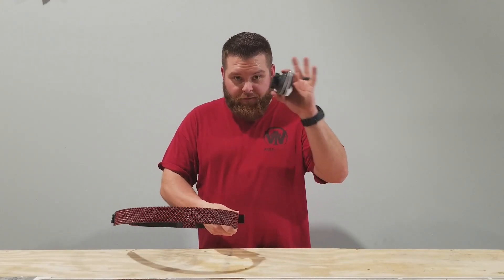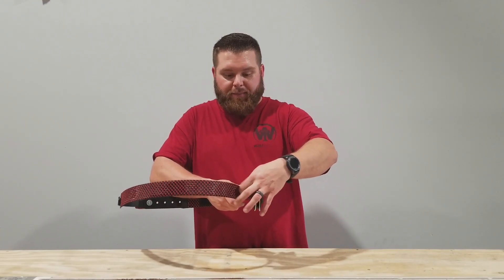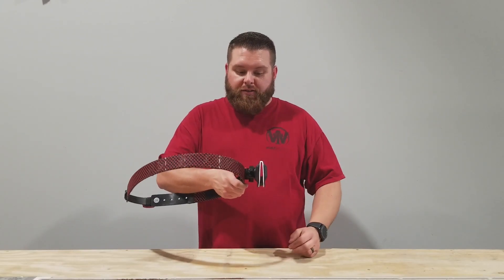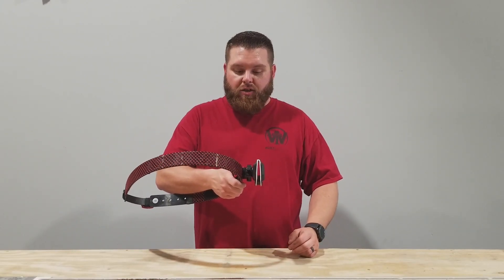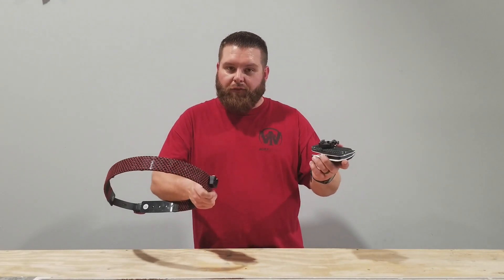To attach the female portion to the male portion, you're simply going to slide the female onto it, and then zip this thumb screw down, and there you have it. It is a fully aluminum system attached to the belt, and when you're ready to be done, a quarter-inch turn and off it comes.